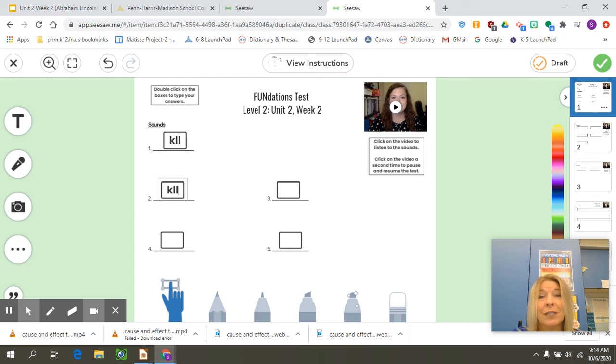Good luck. Tap things out and show us what you can remember from Fundations Unit 2.